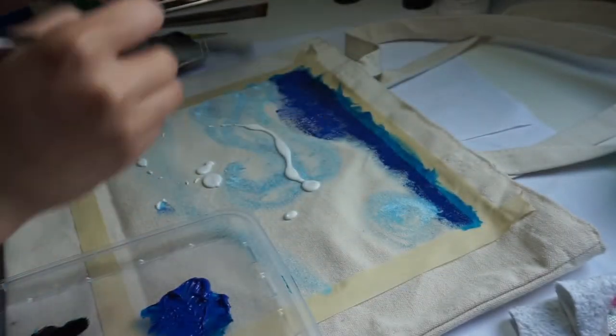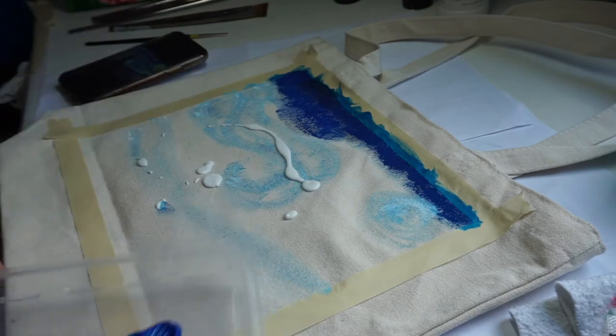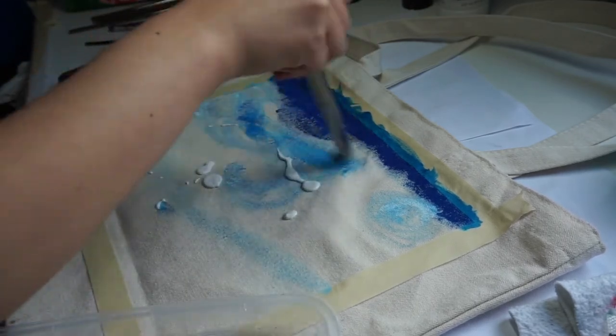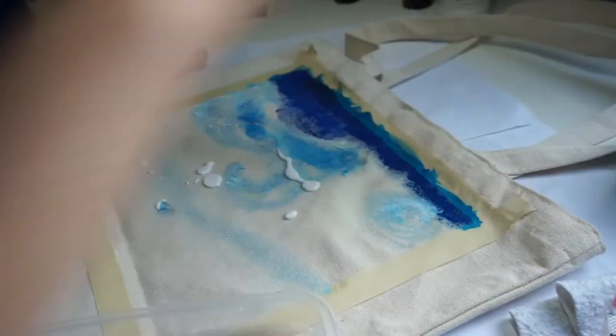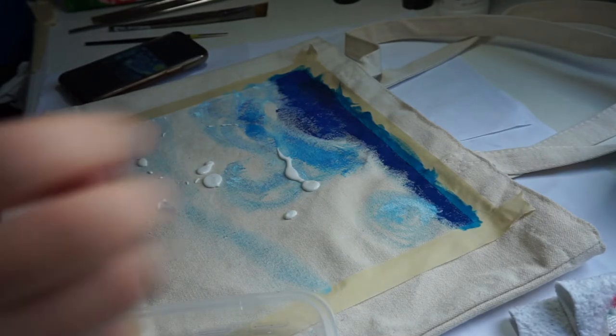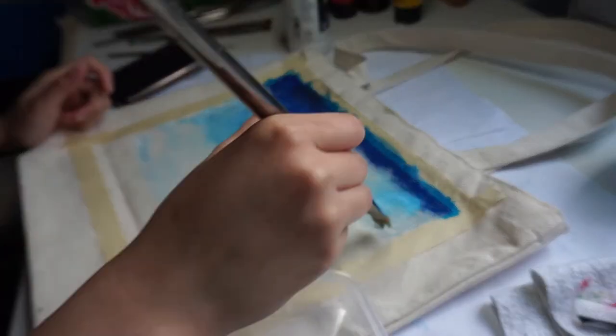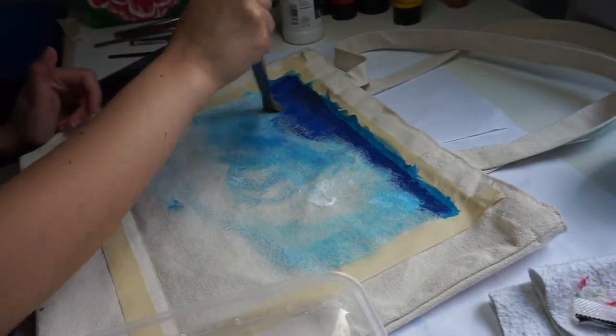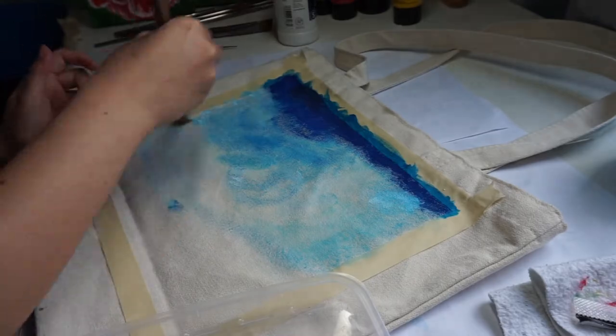I'm putting this clear gesso on just because it's kind of difficult to blend into the canvas, so now I'm going to try mixing it in and let's see how it goes. That way it will be easier to paint because right now the canvas is basically like a cloth where it just absorbs all the paint. After using the clear gesso it really helped a lot with blending the colors together, and I also realized how important it is to prime your canvas first before painting.